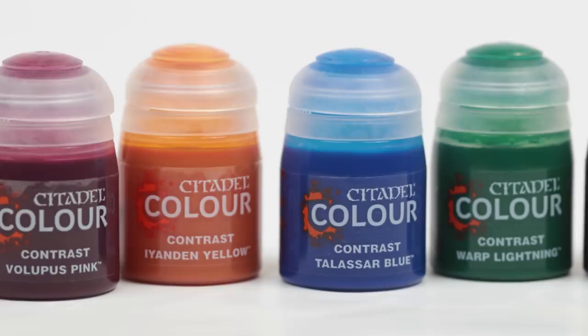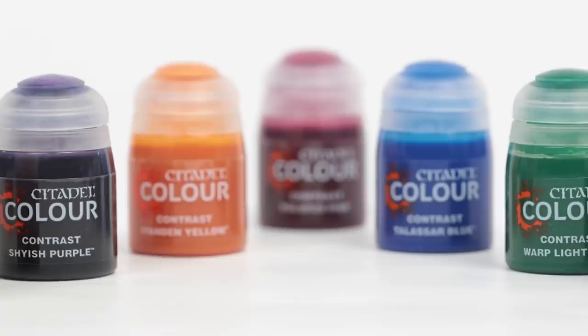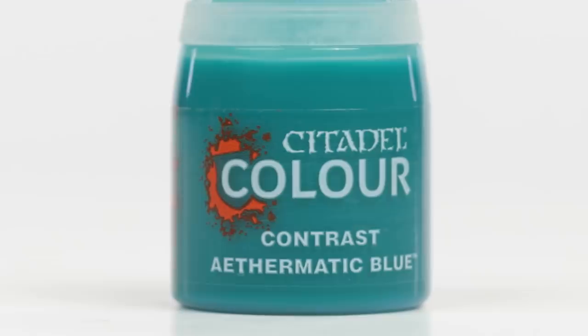Anytime we release any new painting products it's always really interesting to see where you can go with it and what you can do with it. Anyone who's looking to paint an army quickly, anyone who's new to painting and just starting off that journey, they can lean on their Contrast paints. At the same time, Contrast paint is something that can grow with you as you go through that journey and sit alongside you no matter what level of painting you're doing.